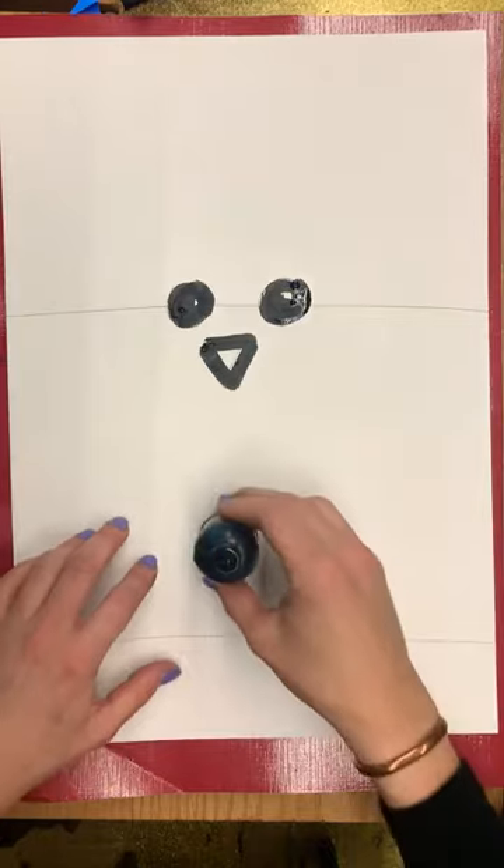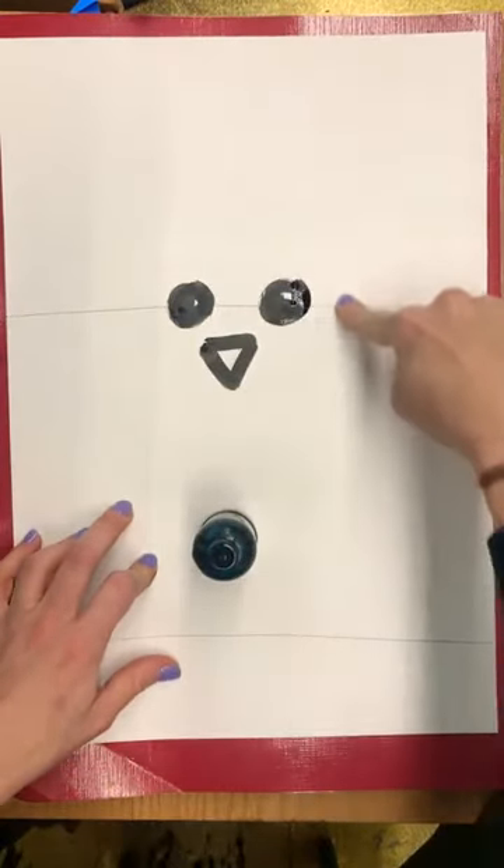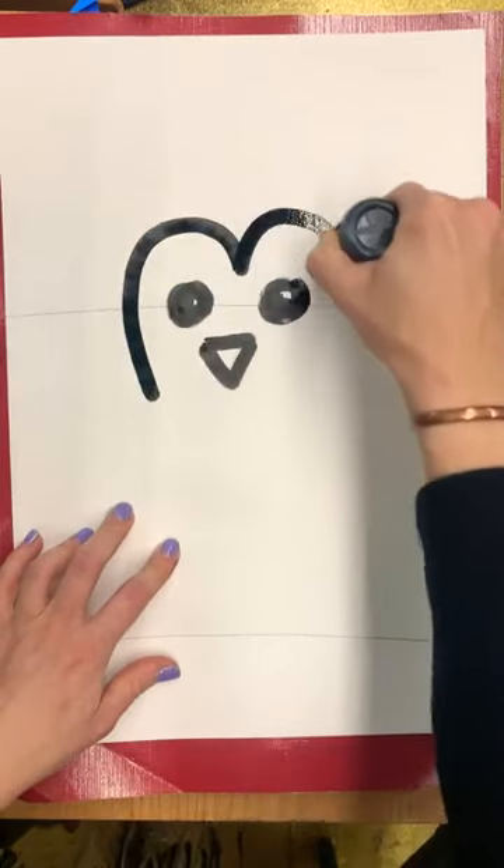Next we're going to do the penguin's face. You're going to use an M shape — you start at the bottom of the beak, up and back down.